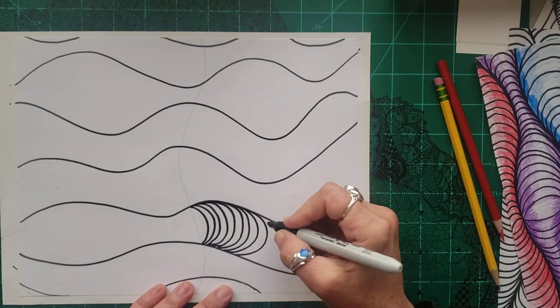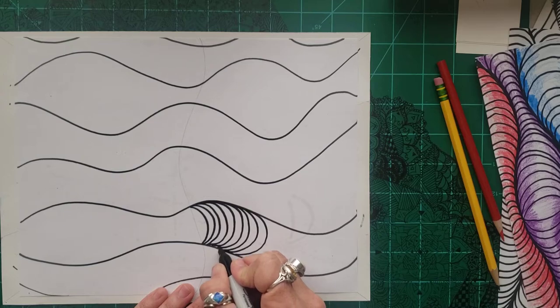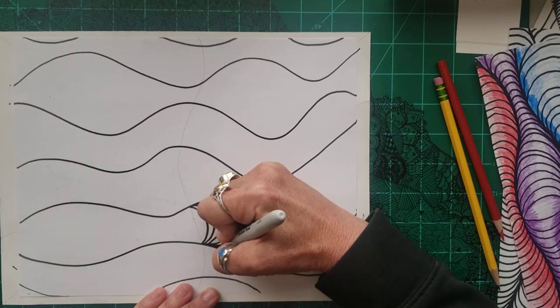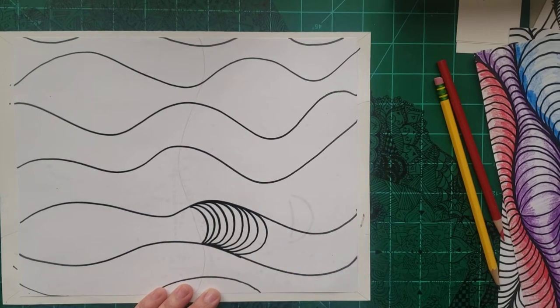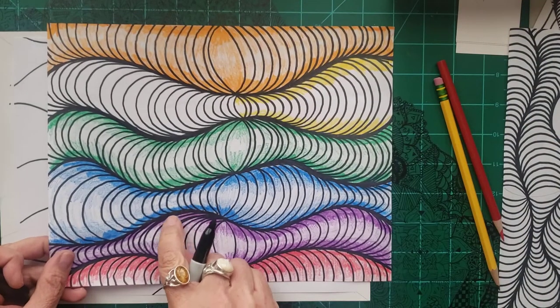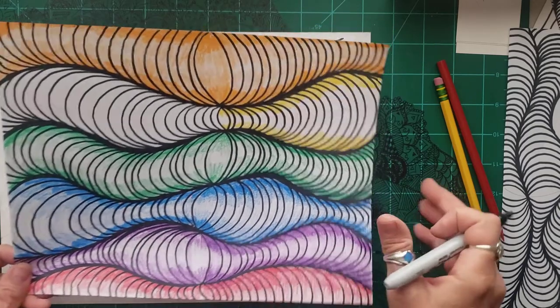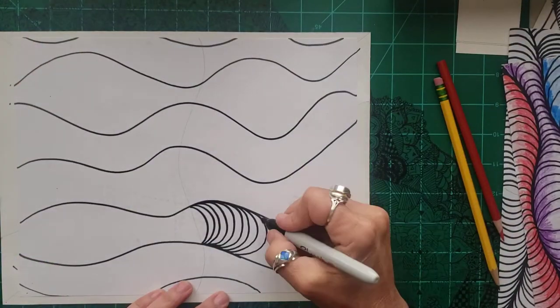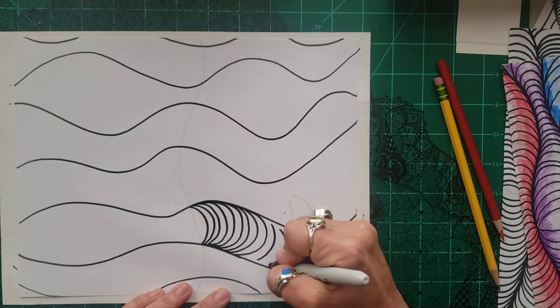Also, if you see I left some white space, don't get sloppy. You can always go back through with your Sharpie and color it. It makes it look darker right here. The darker something is, the further away it is from you, so it just helps with the op art. But don't be lazy and start going where you don't finish your lines.